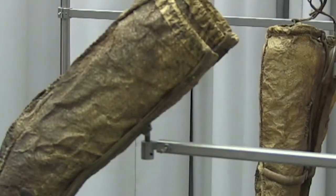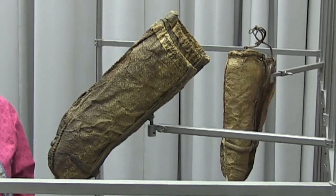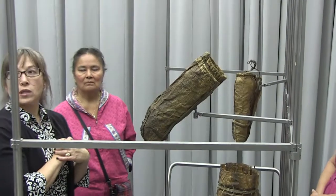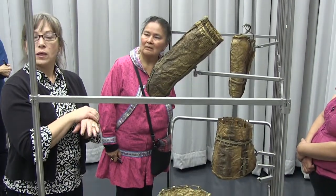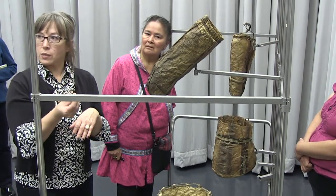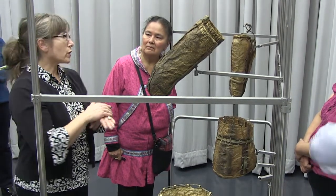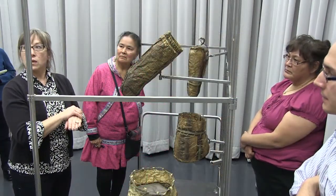If you made fish skin mittens and they weren't exactly waterproof, have they had oil applied to them? If I made fish skin mittens, I would put seal oil on them. Seal oil is very — you think of oil as being slippery, but seal oil gets very sticky and would really adhere to your skin.